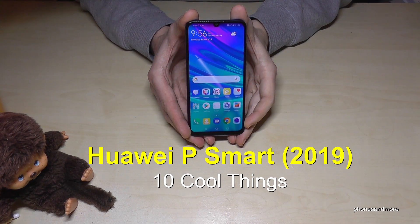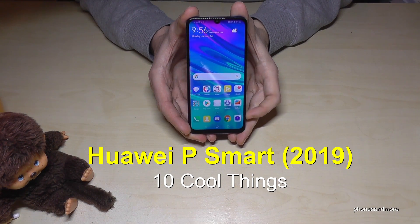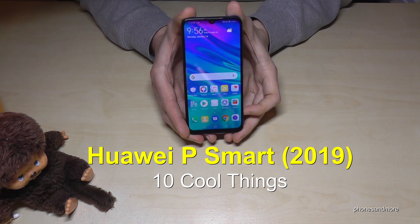Hello everybody, I want to show you 10 cool things you can do with the Huawei P Smart in the version of 2019.